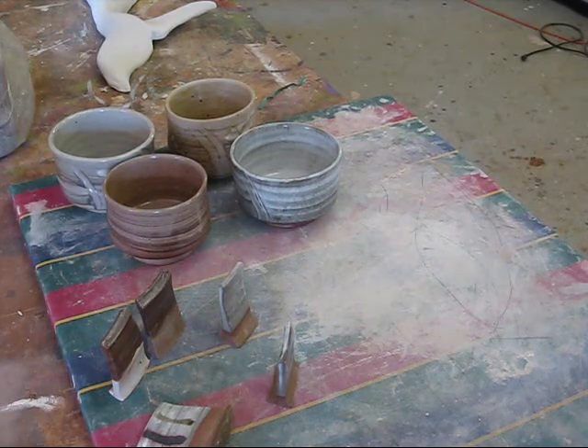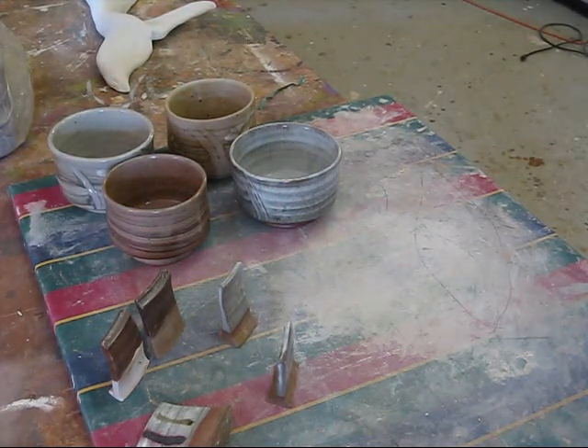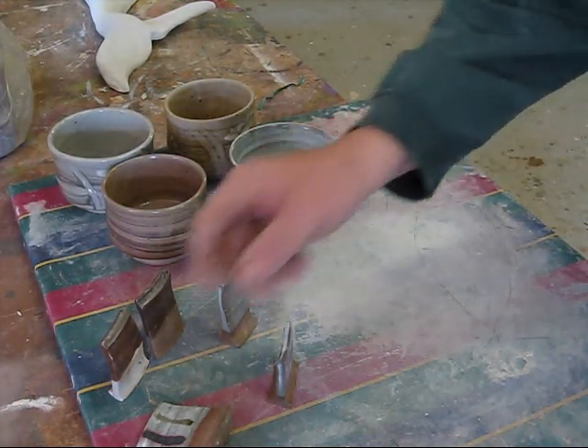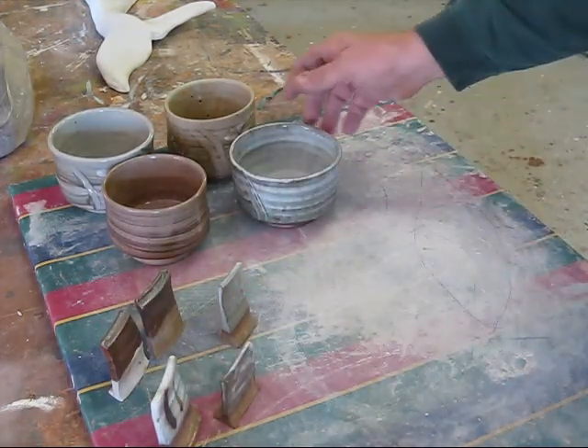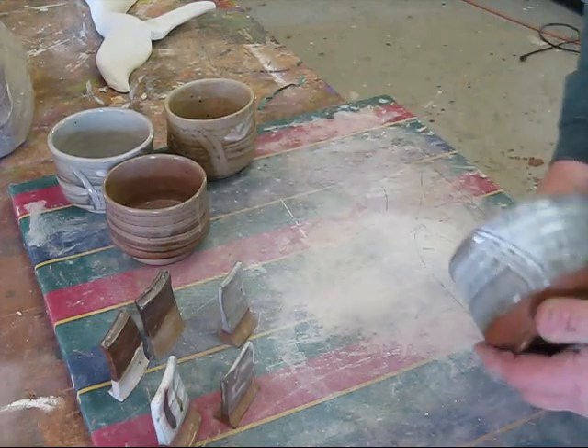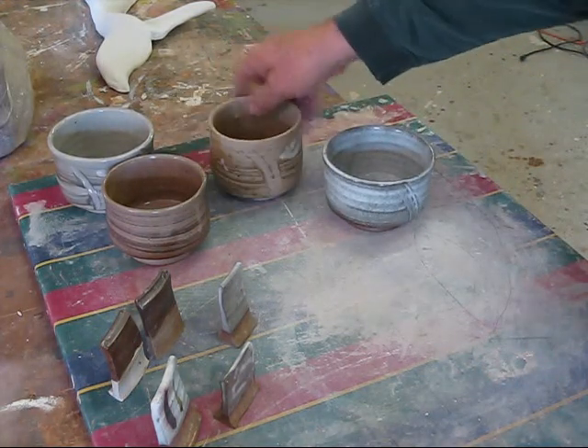Hi, this is John from Pottery Works. I'm making this video to send to Steve Booten. I was asking him some questions about how he was doing these tea bowls.